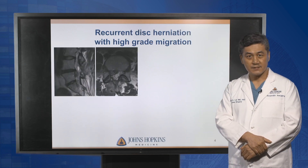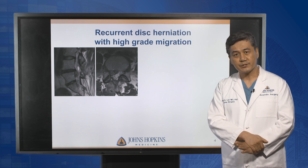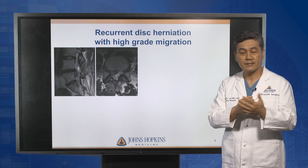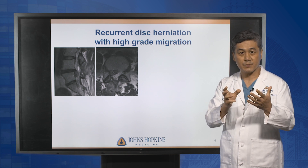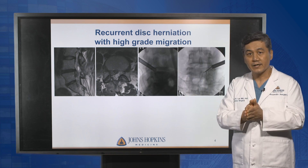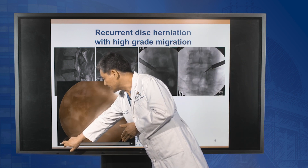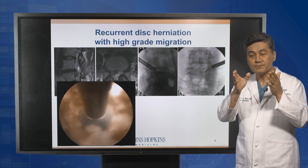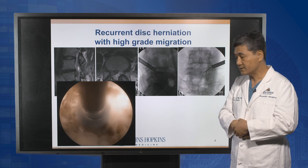Let me show you several cases. This is a recurrent disc herniation. The conventional approach is going back again, opening the muscle, removing the bone, ligament, and joint, and taking the disc out — sometimes requiring fusion surgery because of extensive bone resection. But with the endoscopic approach, we don't go to the back again. Instead, we access the spine from the outside and shave the bone from the outside, exposing the nerve root and disc herniation very safely.